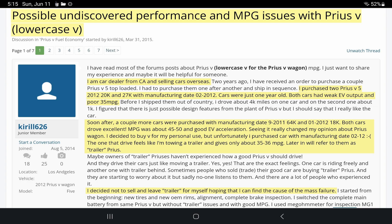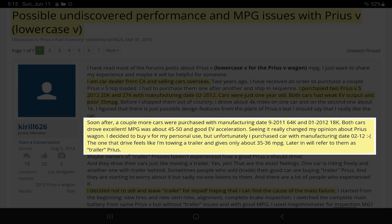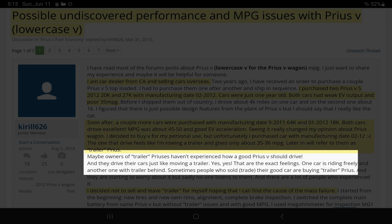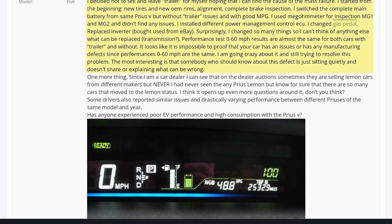I have nine different tech screenshots from this post alone because Chiral goes so deep trying to solve everything. Chiral626 worked at a car dealer in California and had two Prius Vs. He noticed both had weak EV output and poor 35 MPG. He then purchased a couple more Prius Vs and noticed those had great MPG of about 45 to 50 and good EV acceleration, while the original two — which he nicknamed 'Trailer Prius' — gave really bad MPG of about 35 to 36.